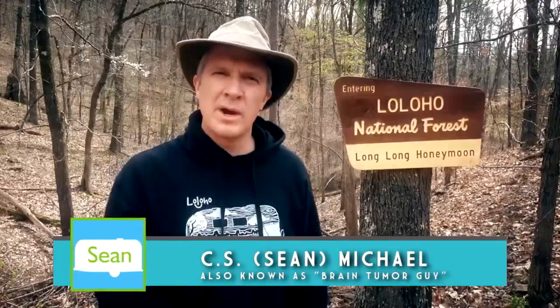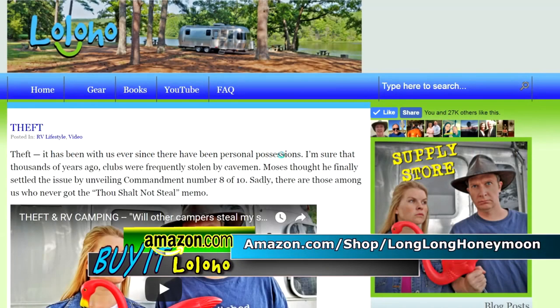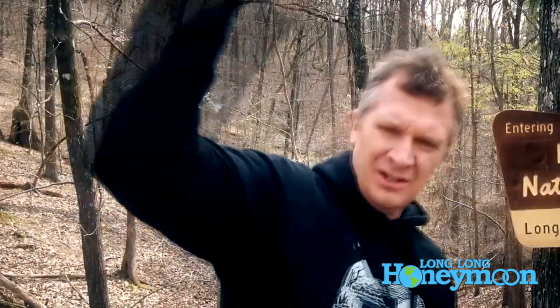Hey guys, if you like our videos, a great way to say thanks is to visit our store on Amazon. You can go directly to amazon.com/shop/longlonghoneymoon or go to longlonghoneymoon.com and click the large supply store icon on the main page. In our store you will find all sorts of cool stuff, including Long Long Honeymoon hoodies, t-shirts, and more. Proceeds from our Amazon store are reinvested into our show.